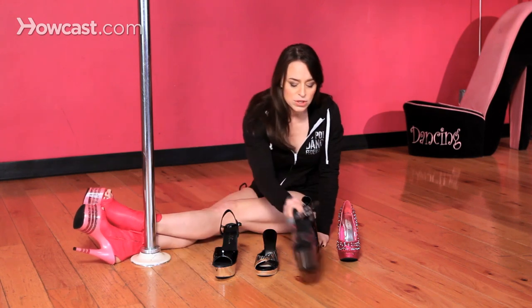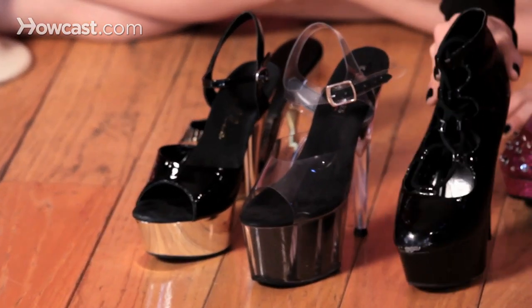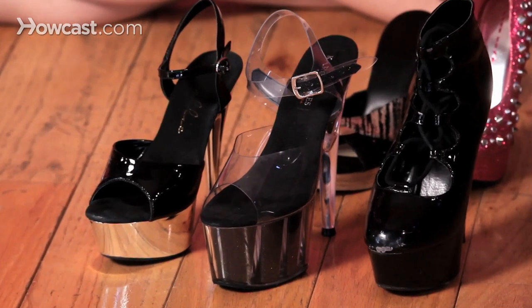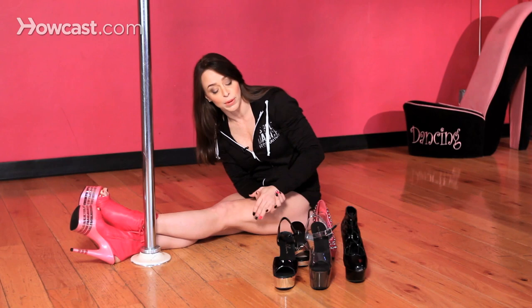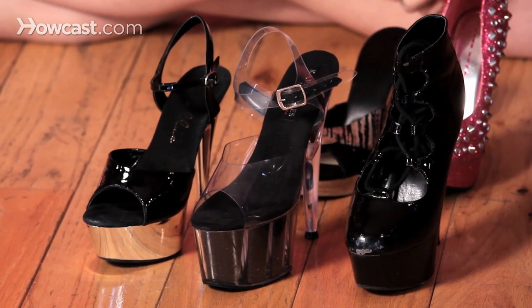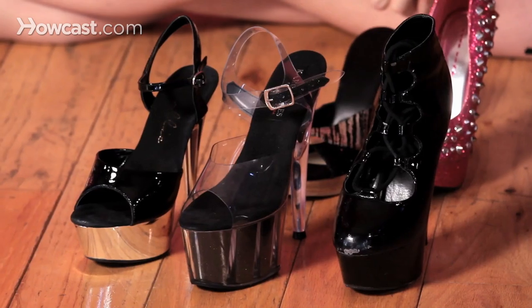So ideally these three shoes are going to be your number one choice when selecting a pole shoe. It just depends on your preference — whether you want seven inches in plastic, the six inches which also comes in plastic, or the seven inches which also comes in flat and leather. You have a plethora of choices, it's wonderful. So good luck finding the right shoe that works for you for pole dancing, and just make sure you have a nice pedicure if your toes are exposed.